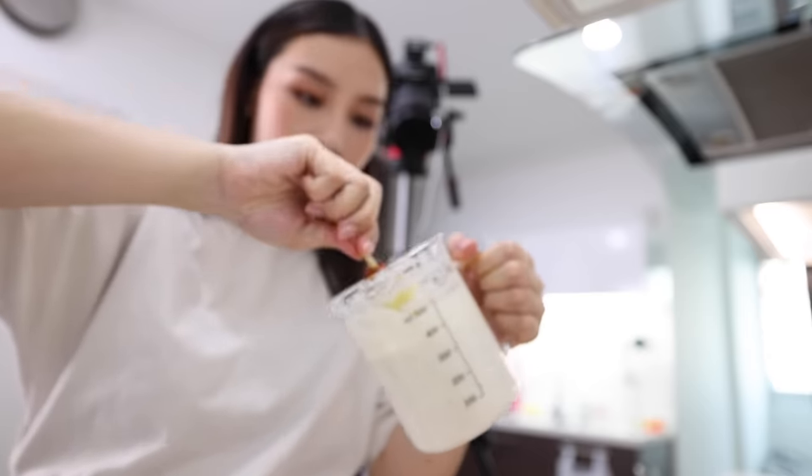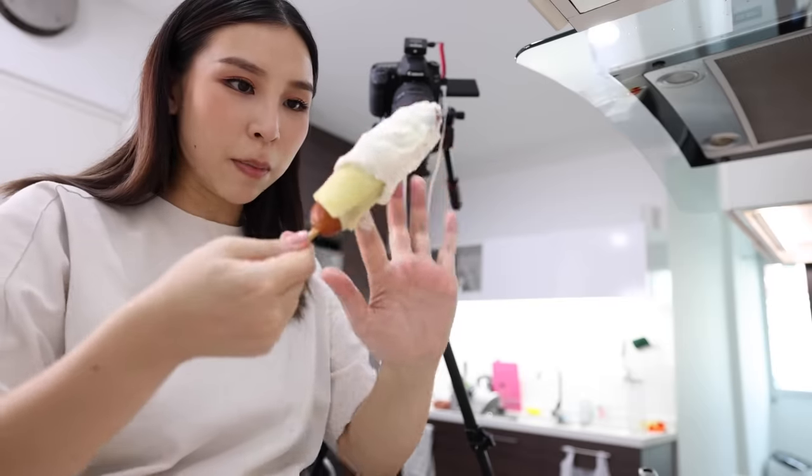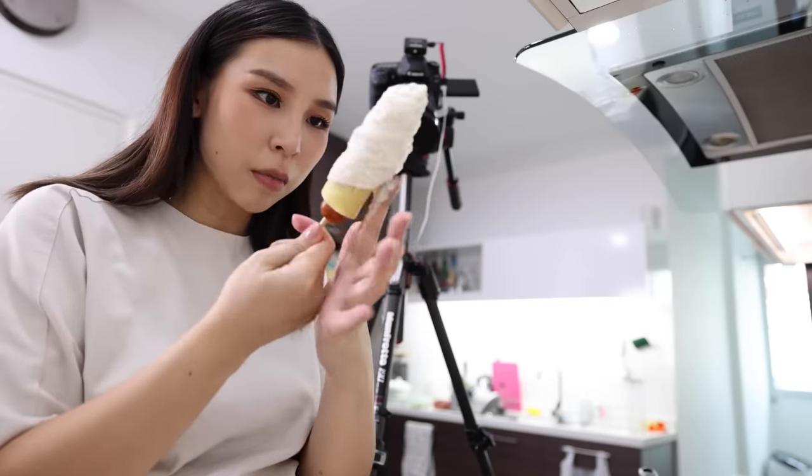Next one. This is a little bit tricky to do, guys — I'm not going to lie. I need to get enough of this batter to reach the bottom. It's a fat one.